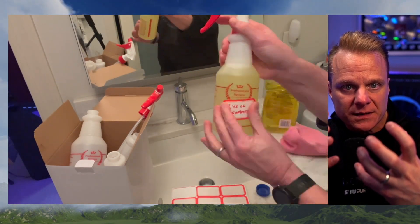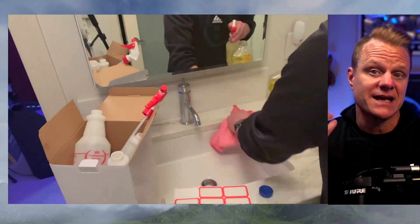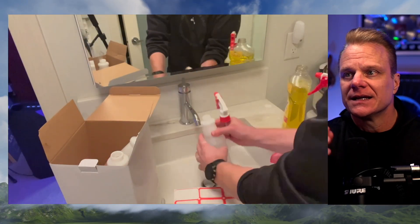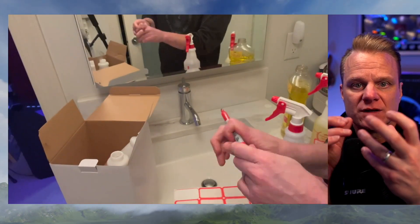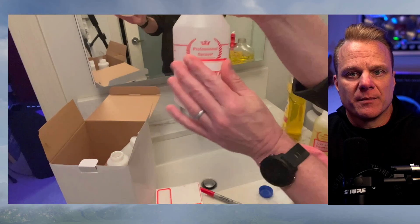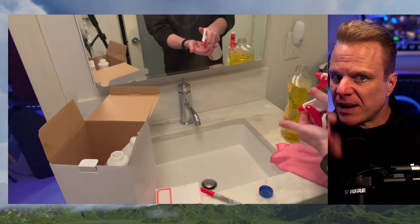They're 24-ounce bottles made from high quality, BPA-free plastic, which means they're built to last. They won't leak, they won't break. It's got an adjustable nozzle so you can easily control the spray to suit your needs, from a fine mist to a powerful stream.